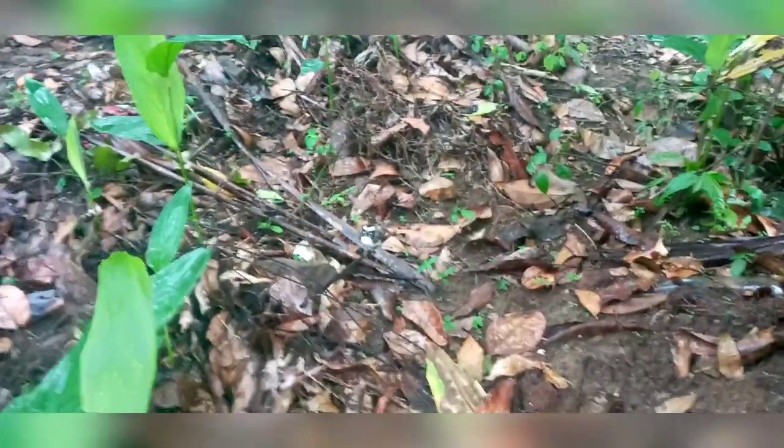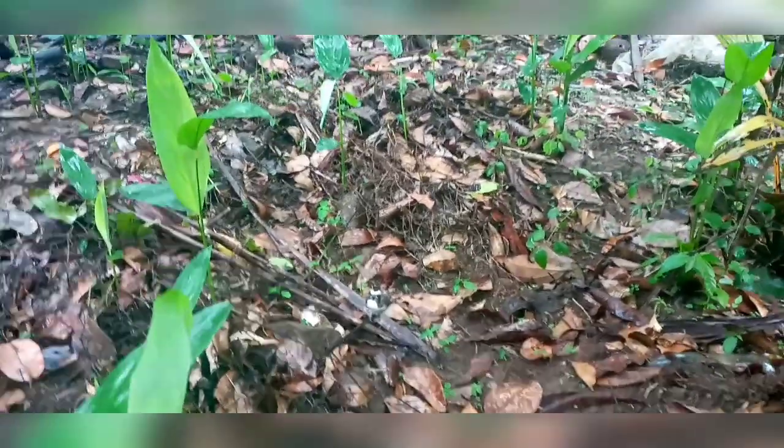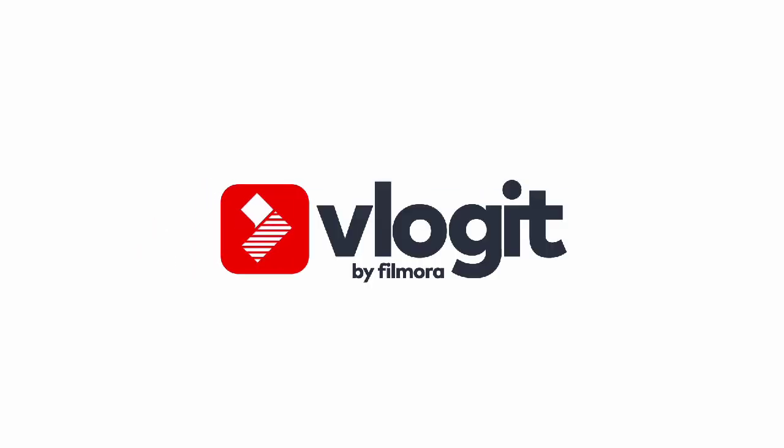I am going to make a lot of the fish and fish. I will see you in the next video.